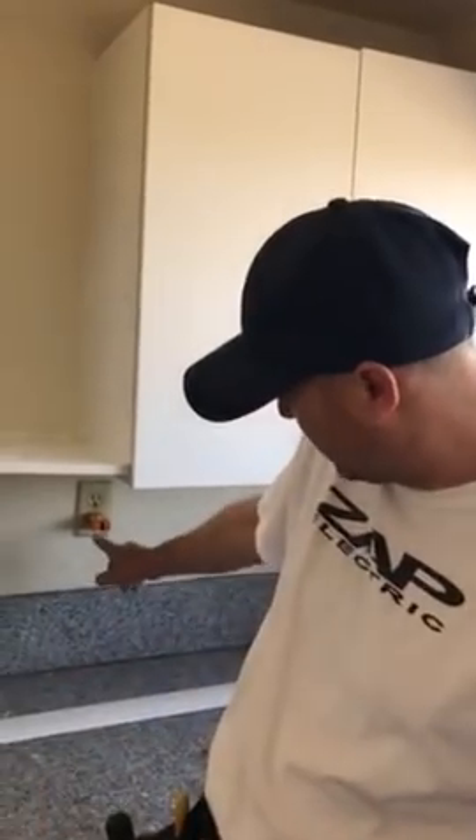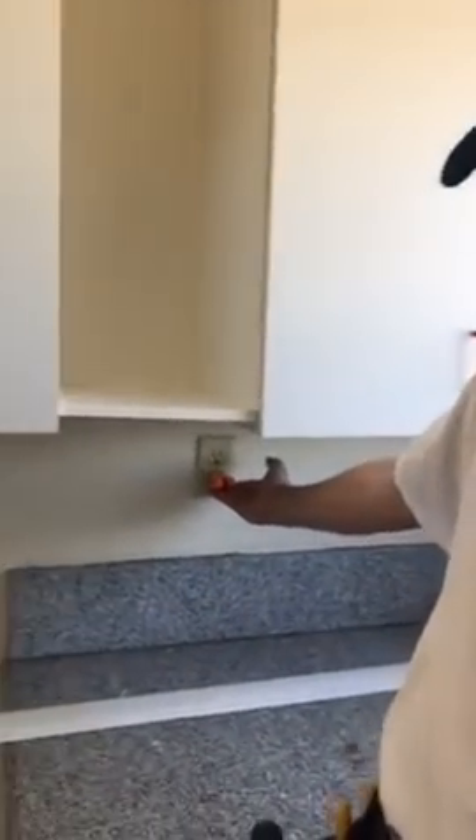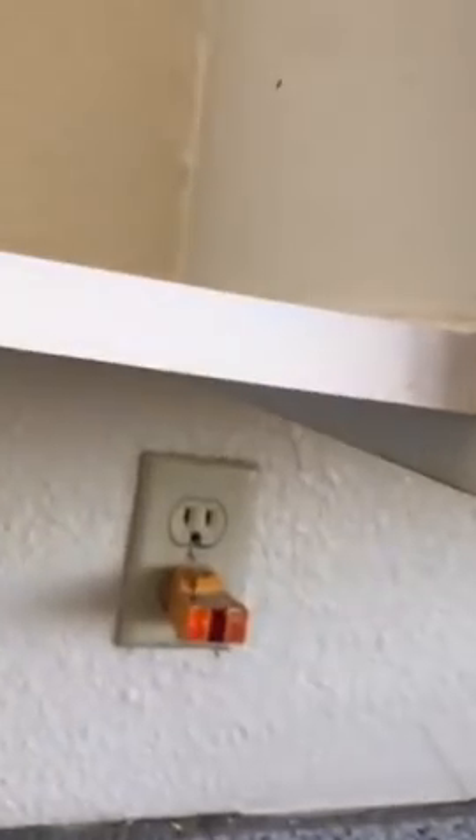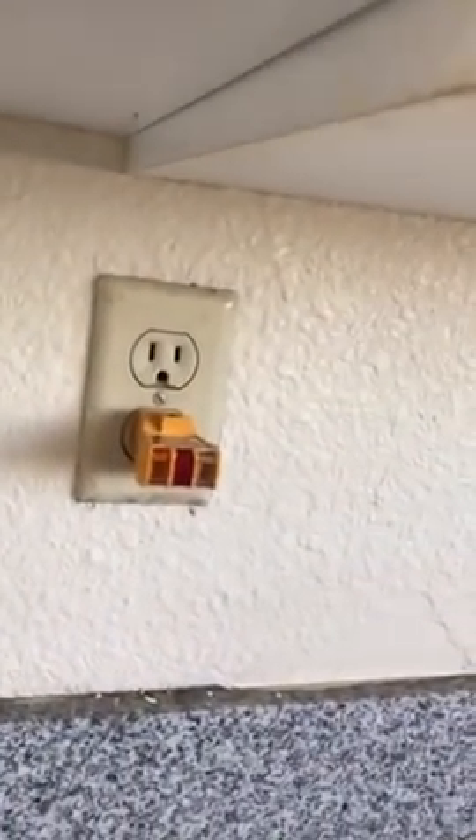As you see right now, I have my plug tester and it's live. So I'm going to go ahead and shut off the circuit breaker. Go ahead and turn the breaker off. Power's off.